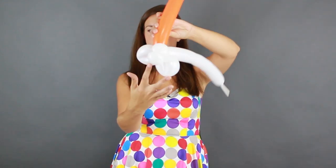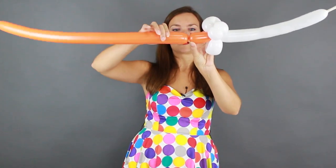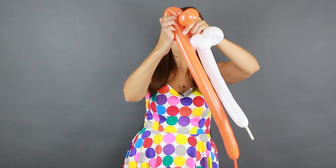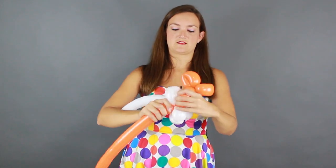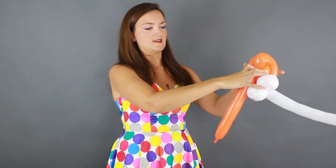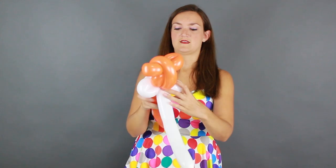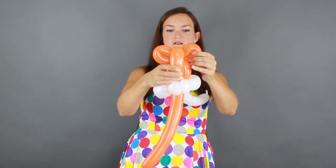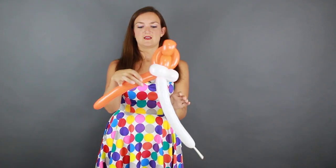We've got two loops and the nose. Now we're going to start on the head: come up about a two to three inch bubble, then do two loops for the ears. Squeeze your balloon out to make it nice and soft and squishy, do one loop, squeeze it out, do two loops. Bring your balloon back down into the white and twist everything together. Now your balloon comes up over the ears and back down the other side, twisting back into the white.